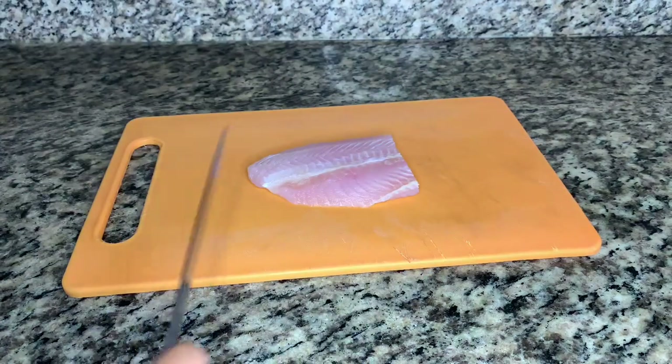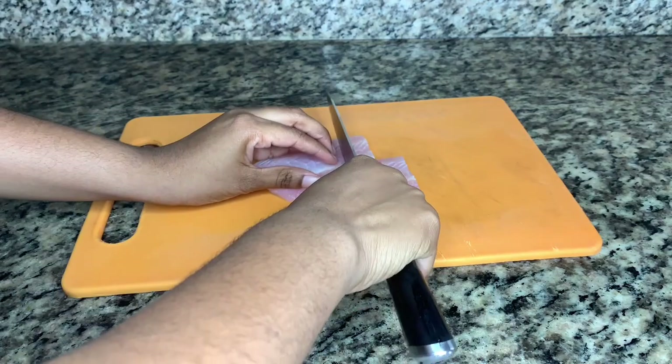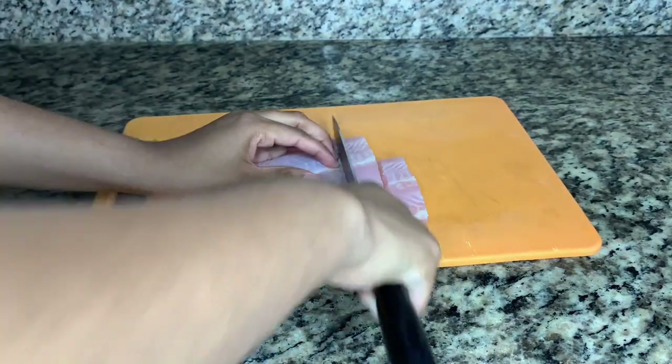First we get our basa fish and we split it in two because we're just making one serving, and we're going to slice that up and season well.